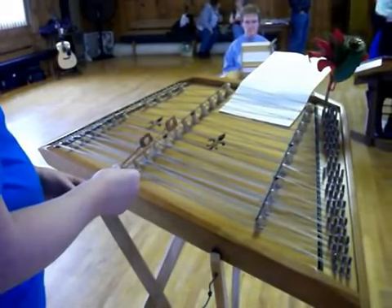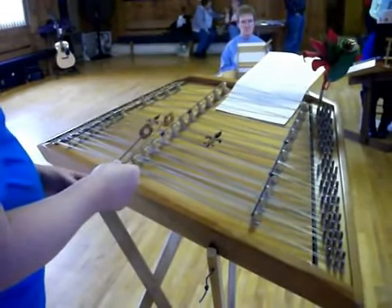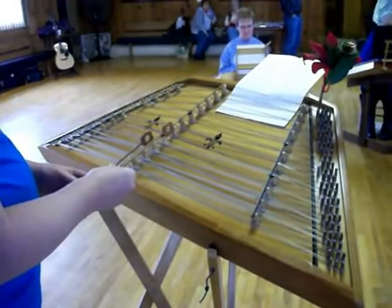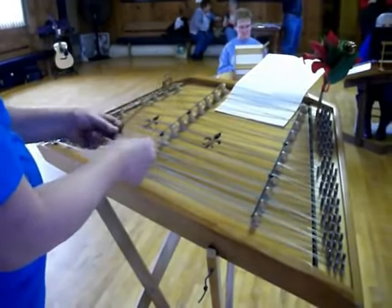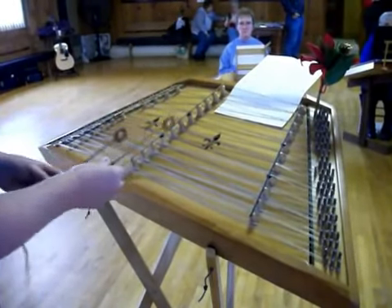Let's play it together slowly and we'll see how we do — we'll play measures one and two. Okay, one, two, ready, go. I think I didn't quite syncopate it right, let's do it again.